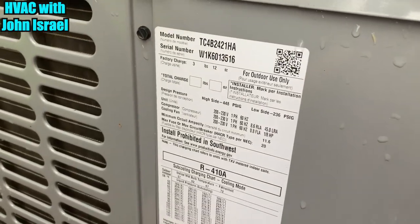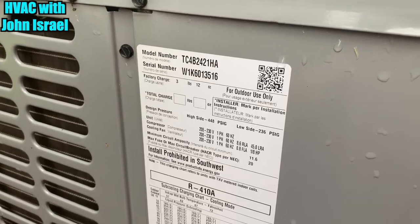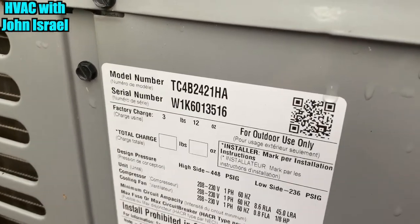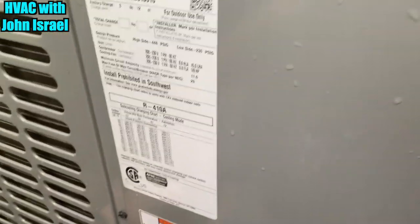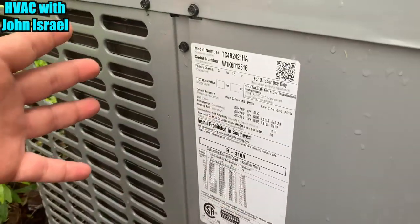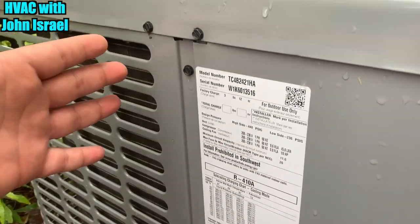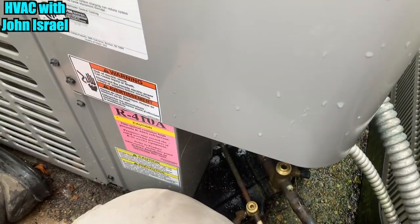We are back at the leaking coil that you guys saw the other day. Here's our condenser — it is a micro channel, so we cannot pump it down. What we're going to do is shut the valves off and trap the refrigerant we can in the condenser, then recover the rest. Then we'll head upstairs and start pulling the old evaporator out.